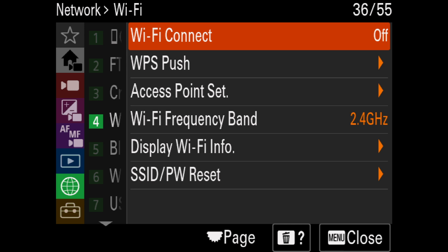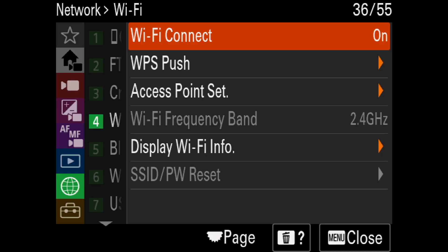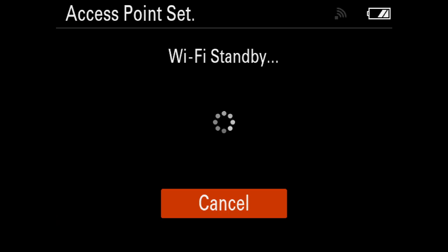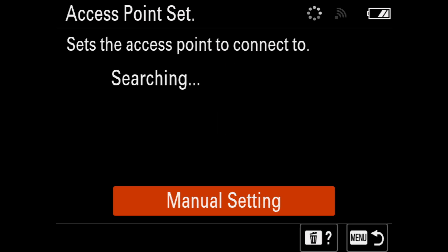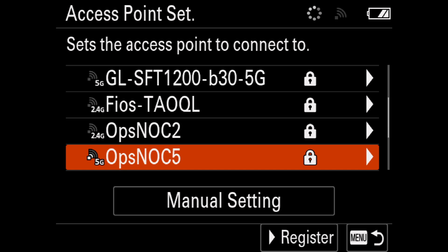Select Wi-Fi Connect and select ON. In the same submenu, navigate to and click on the Access Point Set. Locate the name of your Wi-Fi network — it's usually printed on the router — from the list on the screen.